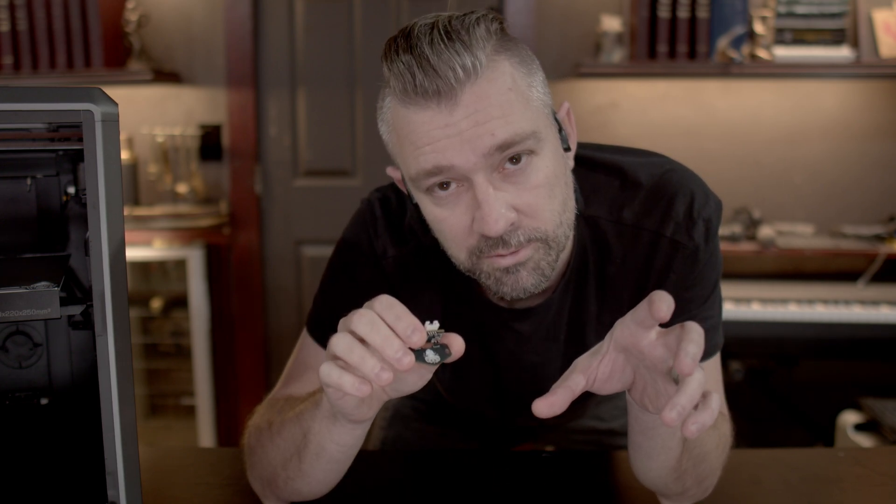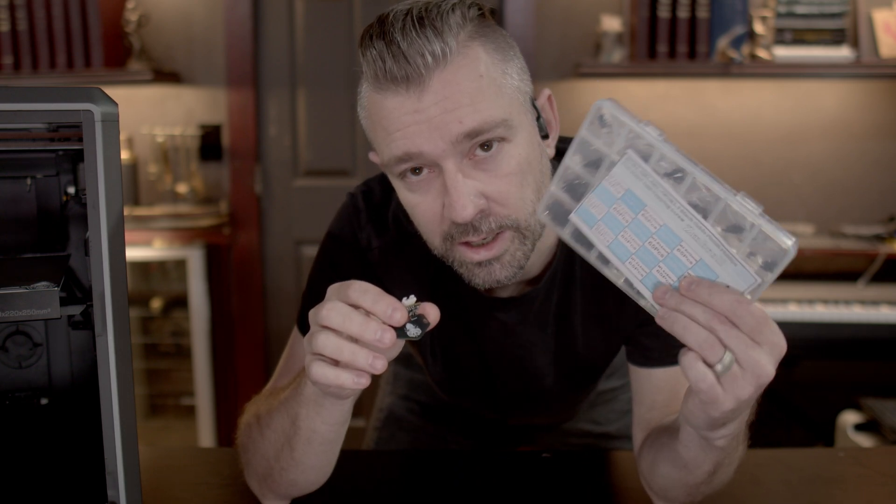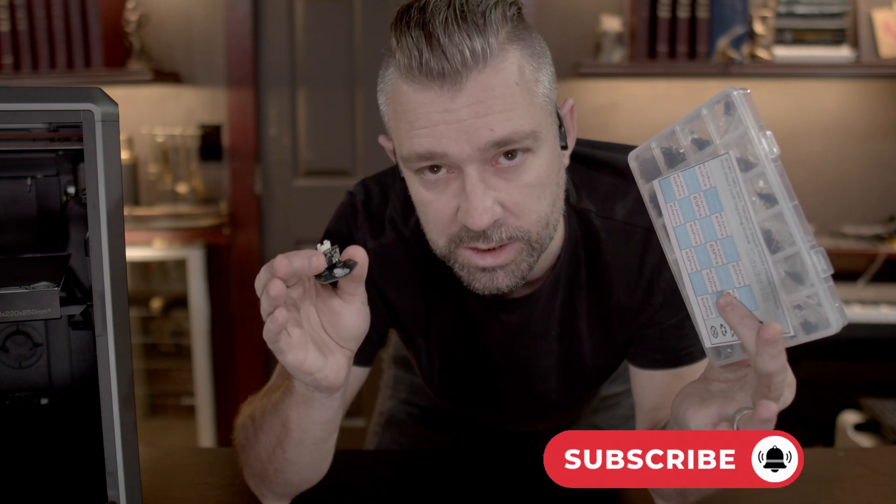Now that we have our firmware installed onto the probe we can go ahead and install the probe onto the printer. This process is incredibly easy and takes almost no time at all. When installing the probe we won't be using the screws that came with the probe itself. I found during testing that these screws are a little too thick at the head and the probe ends up hitting the purge line with the tool head moving back and forth. So instead we're going to be using a 2.0 by 5 millimeter flat head screw. These screws are hard to find in singles so I had to buy a full pack, but the pack is not expensive and it doesn't hurt to have extra screws for future projects.